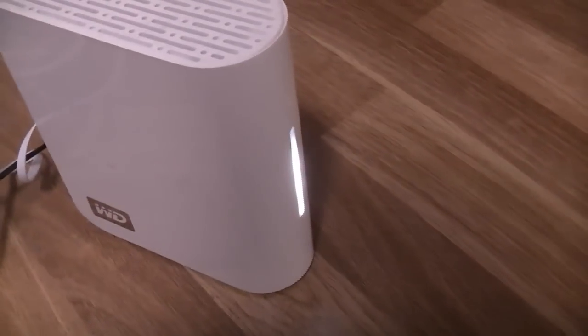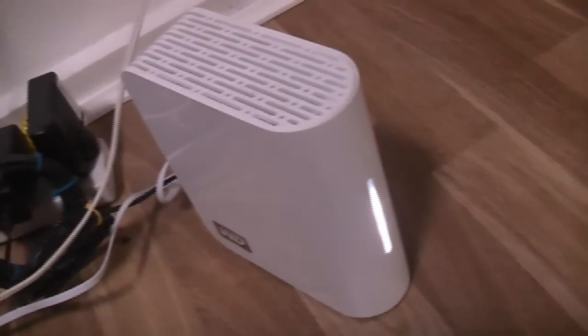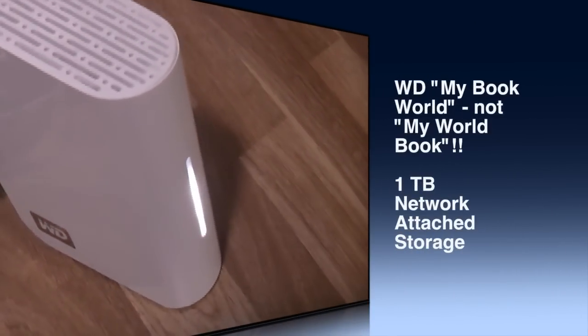I actually use network attached storage — this is a MyWorldBook device from WD. It hooks up to my wireless router at home, and the stick is connected to the same wireless router, so I can stream media from it straight onto my box since we're on the same wireless network.